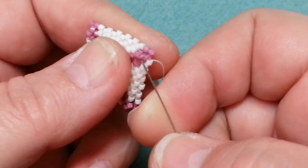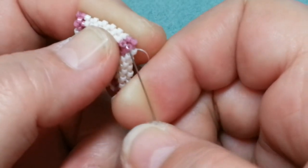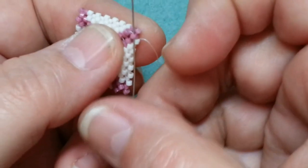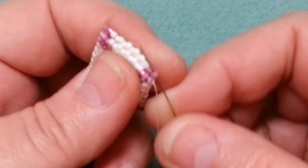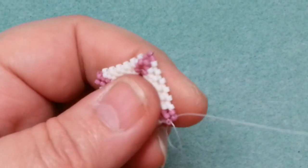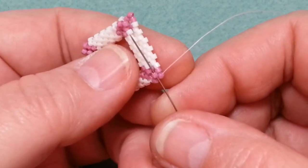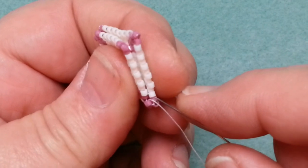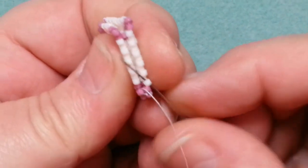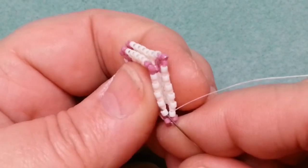Sizing note: when you look at the tube versus the square, if the center point of the toggle is pulled to the center of the square loop, you want it to be longer than the opening so it can't pop through accidentally. I could have peyoted the strip a little longer, but I always add picot ends anyway, so I add the extra length that way. You can customize both the toggle length and the square opening depending on your project needs.